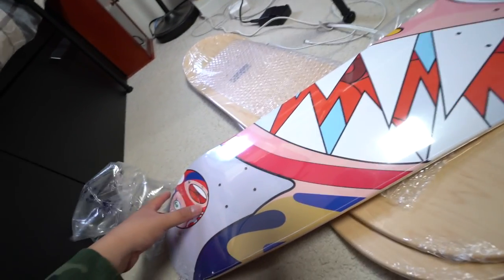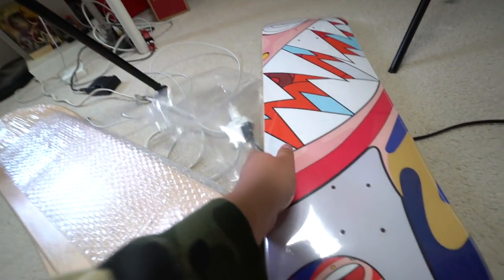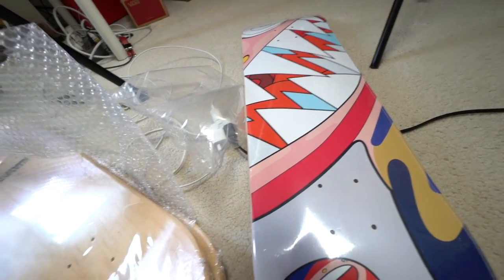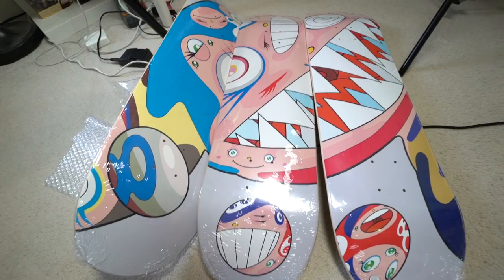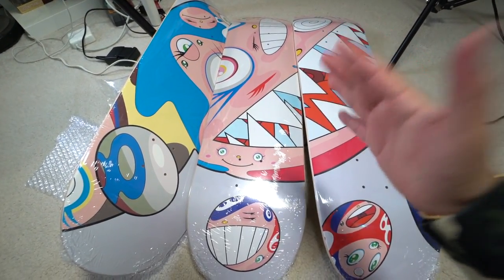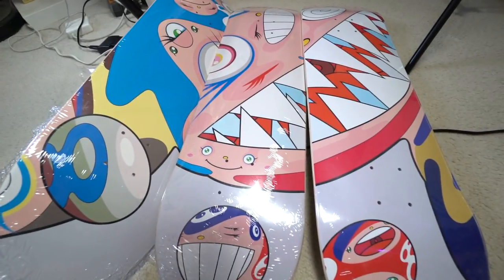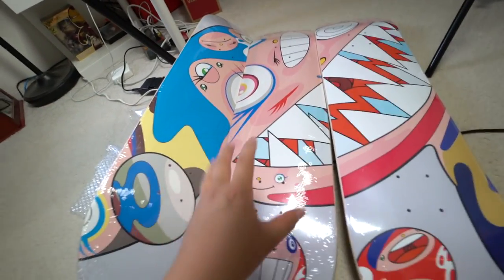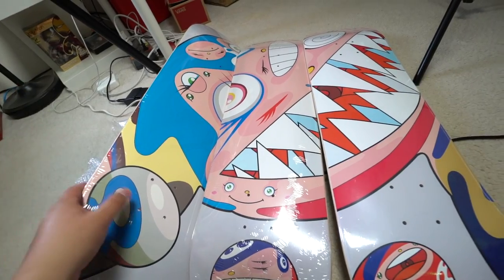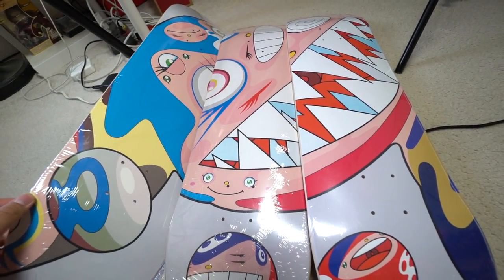Murakami always just kills it with the dope colors — that's one of my favorite things about Murakami. For display purposes only, these three boards were $500, so pretty pricey. I've seen some sell on eBay for over $1,000, some for $800, some for $900 — it just depends on who you're selling to. It's a really nice piece of art, and as you can see I love hanging boards on the wall.